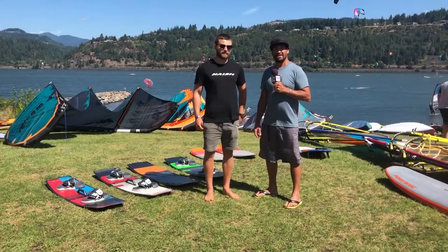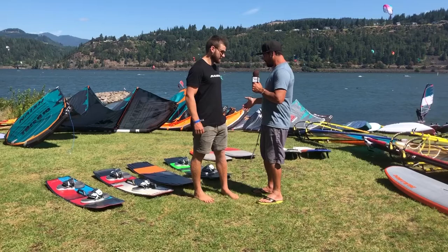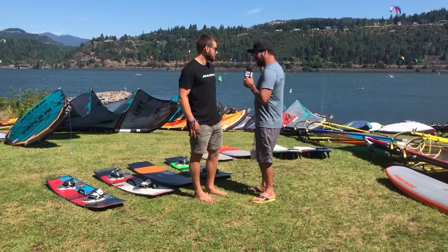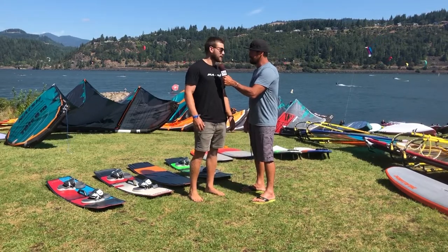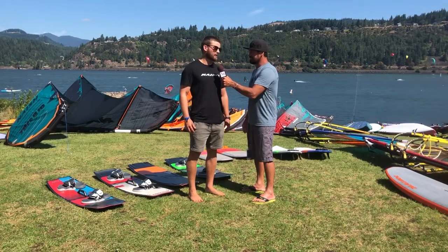Hi, this is Alexis from the Kiteboarder magazine. I'm here at AWSI with Ewan at Nash 2020 boards. You've got some great boards here — twin tips, surfboards, foil boards, a lot of good stuff. Yeah, we've got a large board range this year with the Bertha foiling and all that. Now we're getting into the wake foiling scene, and the board lines are increasing all the time.